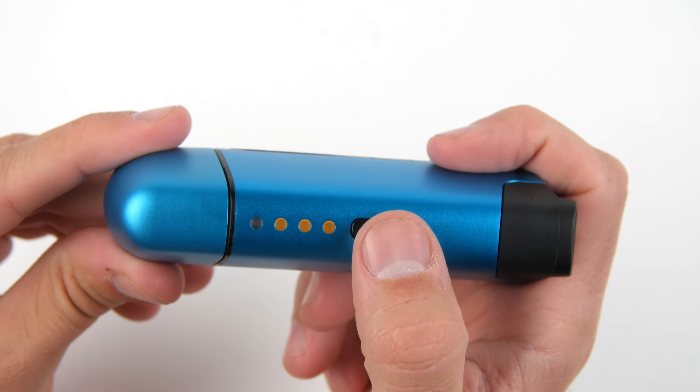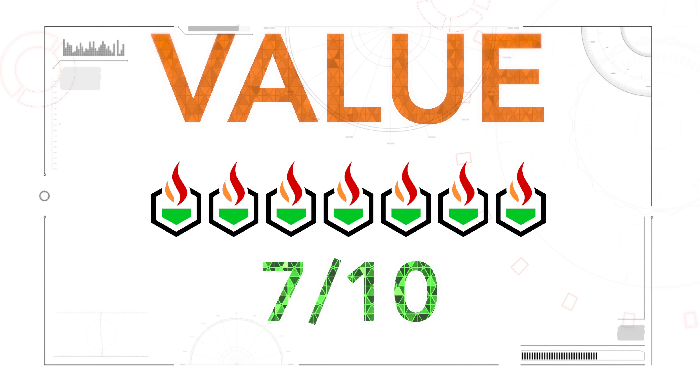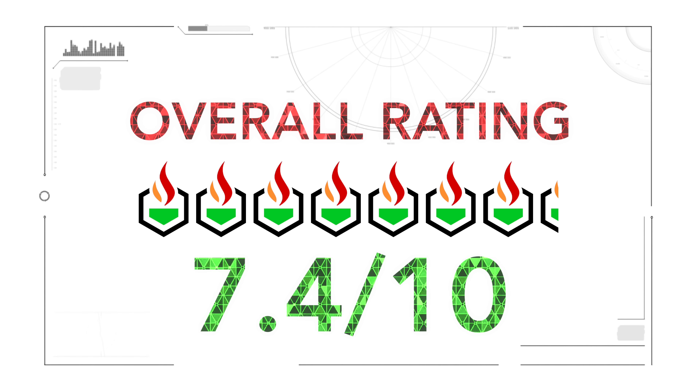You can pick up a Vapir Prima for about $260, which is quite a premium cost when considering its minimalistic features. When we factored in its features for the price point, we gave the Vapir Prima a 7 out of 10.